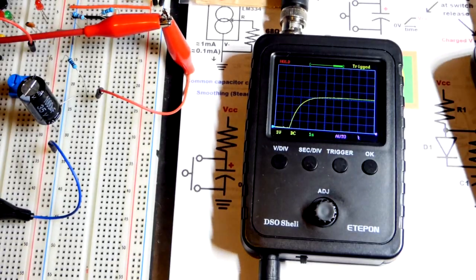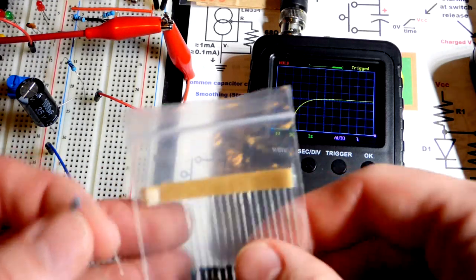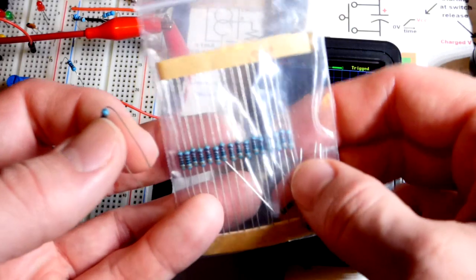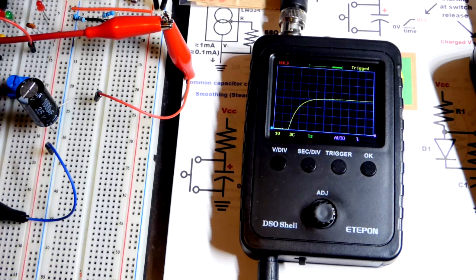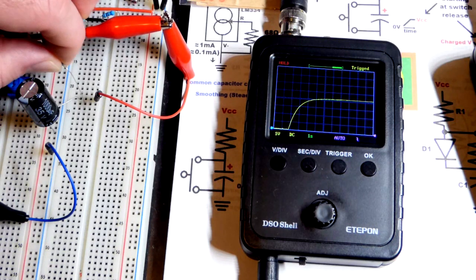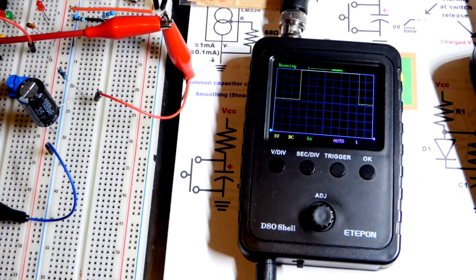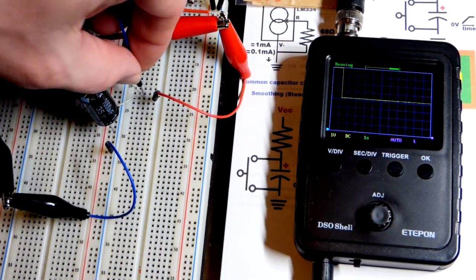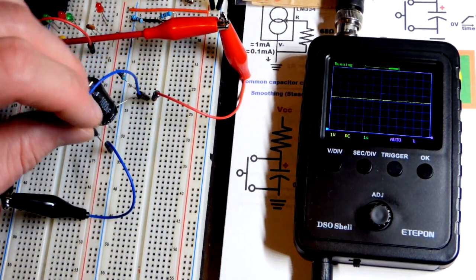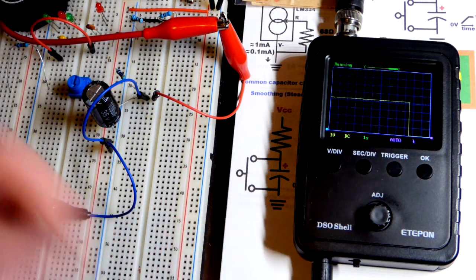The first change is the most dramatic because there's the most voltage difference, but you keep getting 2/3, then 2/3 of that, 2/3 of that — until you consider it fully charged, which is like 99.8% or something after about 5 time constants. Now I just grabbed a 3 kilohm (3000 ohm) resistor. We'll pull out the 1000 ohm resistor and swap them. I'll unpause my oscilloscope — it's charged right now, charged to 4 volts, because that's what I have the power supply set to.